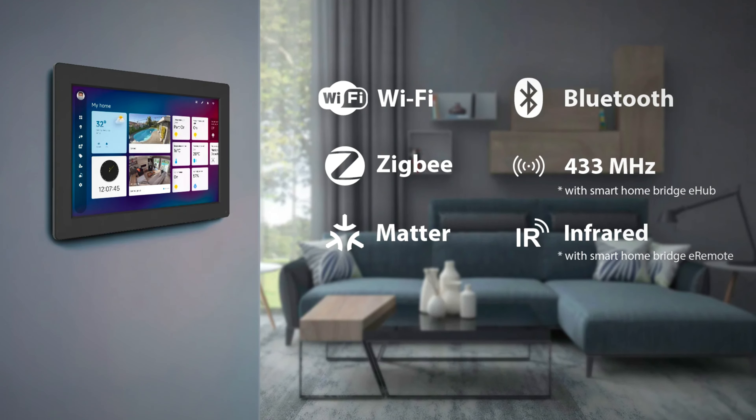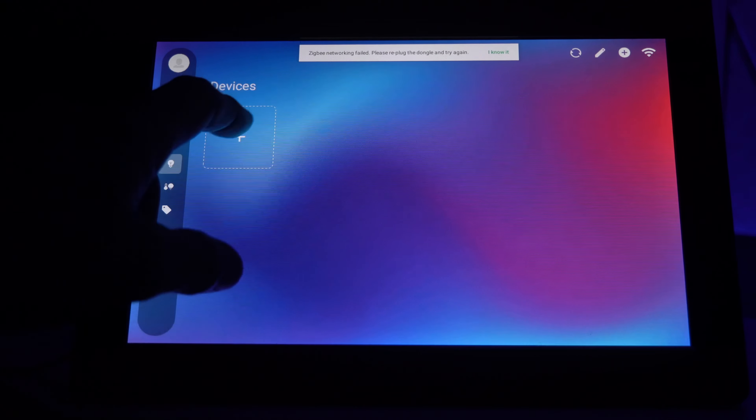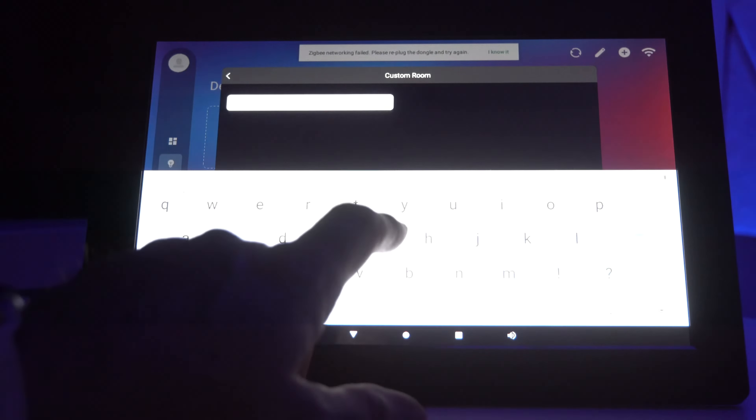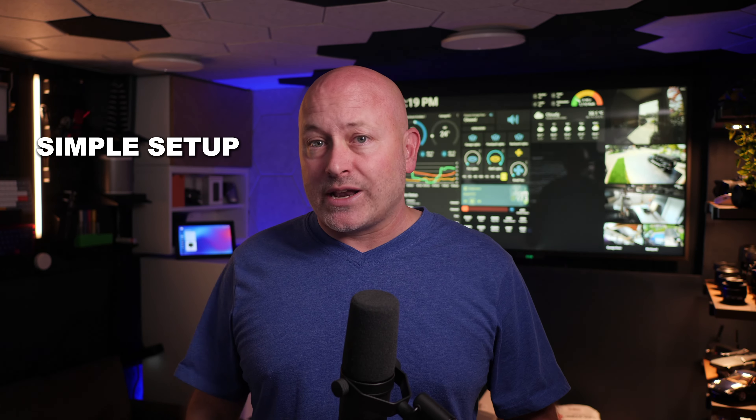The ISG supports tight integration with LinkinLink, Broadlink, Aqara, and Tuya-based devices, as well as Wi-Fi, Zigbee, Matter, and standard web cameras — all right out of the box. Adding Tuya devices is even simpler than Home Assistant because of the tight integration. All you do is select Add Tuya Device, power the device, and let the ISG find it locally. Once it does, it asks you for a name and what room you want the device in. With that, it's added to the dashboard and ready to be controlled.